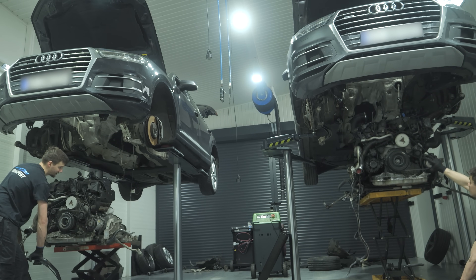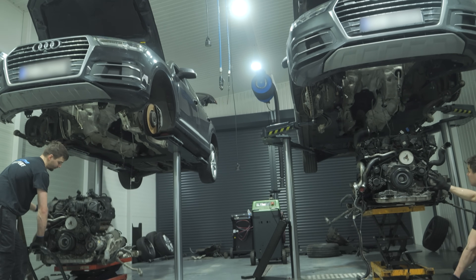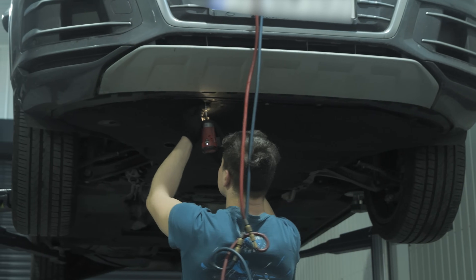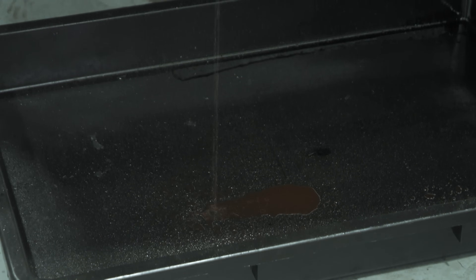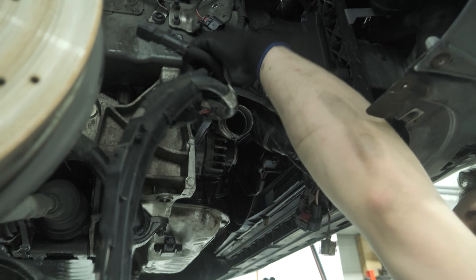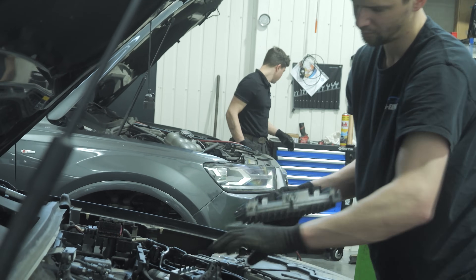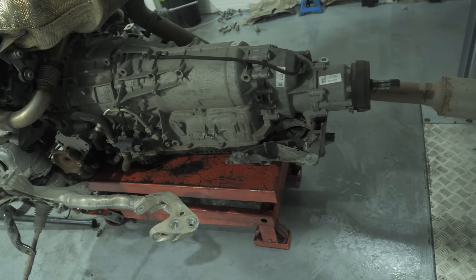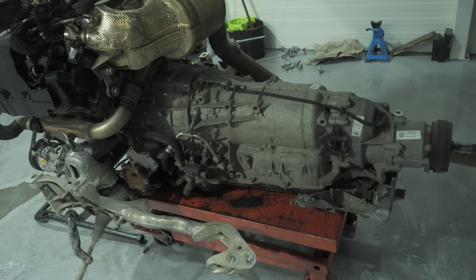We pump the refrigerant out of the air conditioning system. In all Audi models, the 3.0 TDI engines are removed from below, and the front of the car is not dismantled. So we take the covers off, drain the coolant, and disconnect all cables and systems. After about two hours, we have removed the engines from two Audi Q7s.